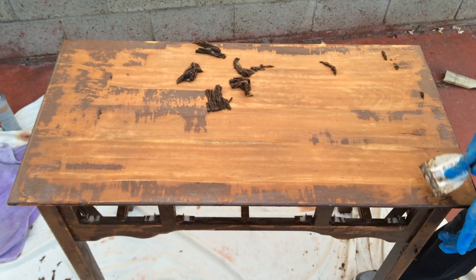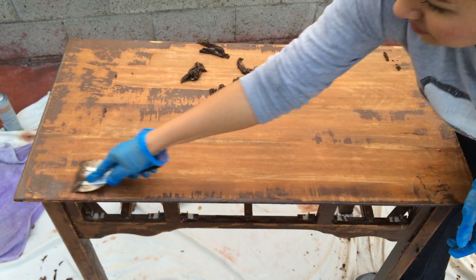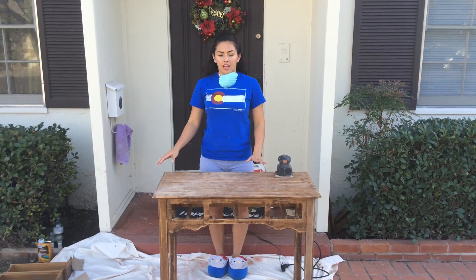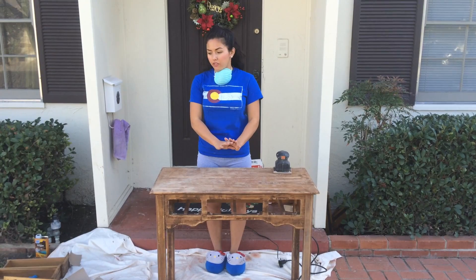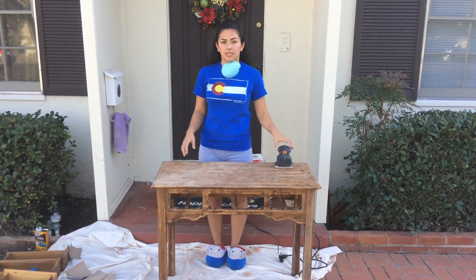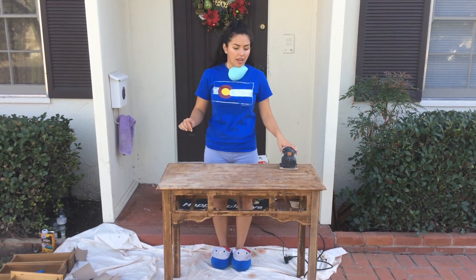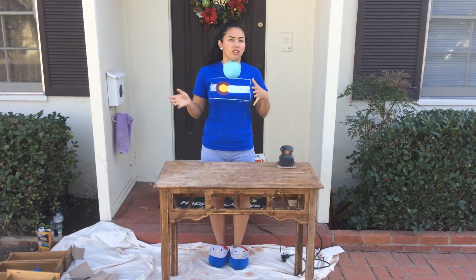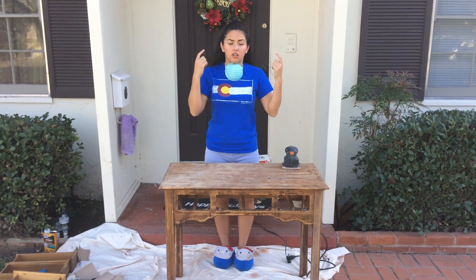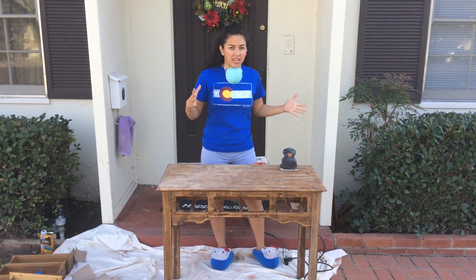We're starting to see our wood. I finished using the paint remover and scraped off as much as I could. Now it's time to take my sander and sand off as much as I can. I'm going to use a mask so I don't get sawdust in my nose. It's also probably helpful to wear goggles, but I didn't get a pair.